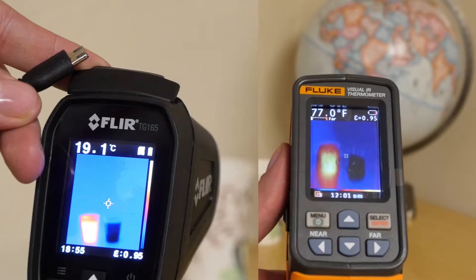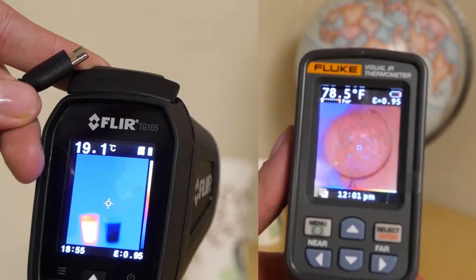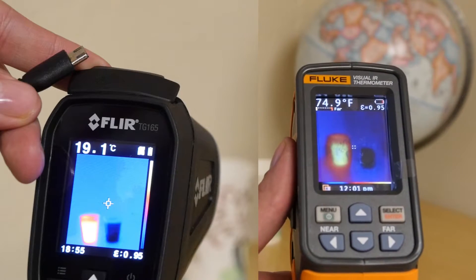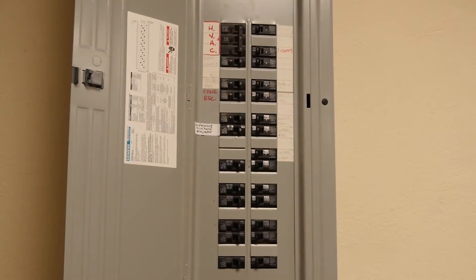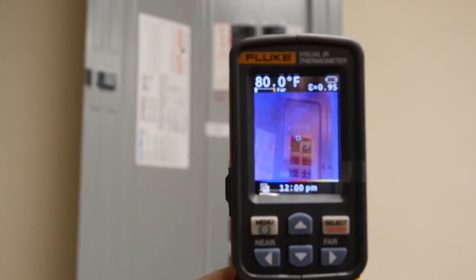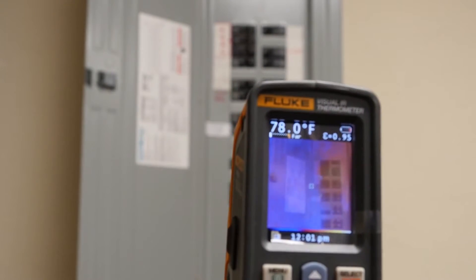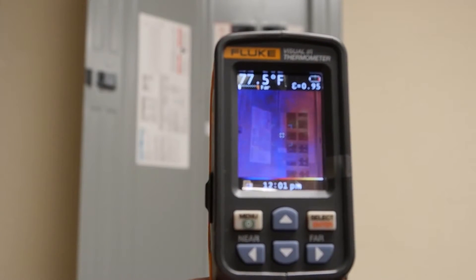Why is that even necessary with a thermal camera? Well, it really helps me determine what I'm looking at. The cups are below the globe — I can see the globe very clearly, and there are the cups: one hot, one cool. And here we see that picture-in-picture technology. It's showing us a lot about the surroundings and not really temperature-indicative details — like the sticker here is visible because of that amazing Fluke technology.